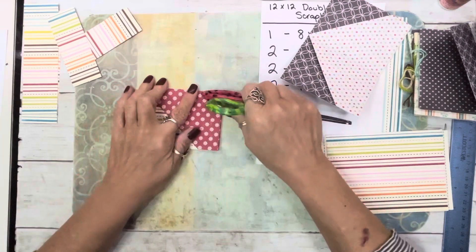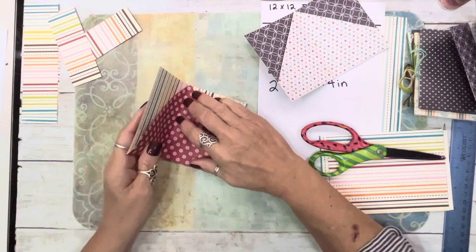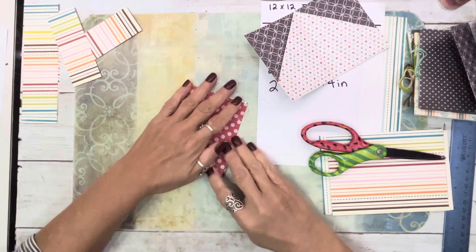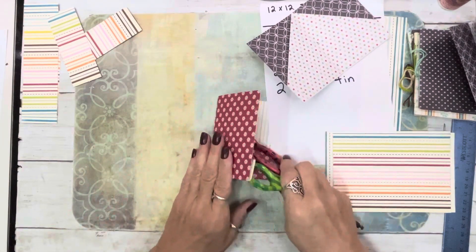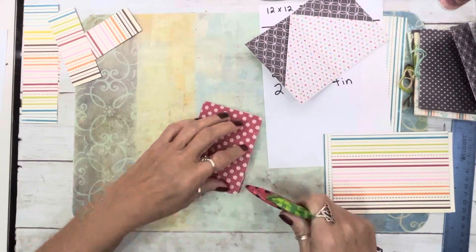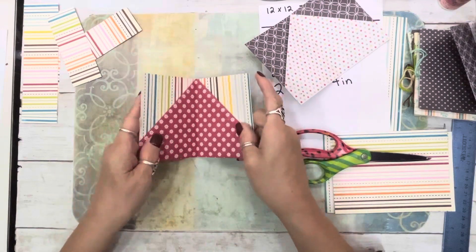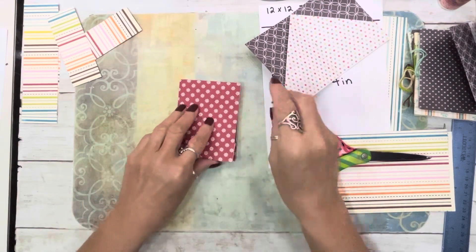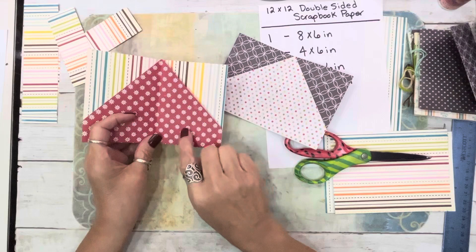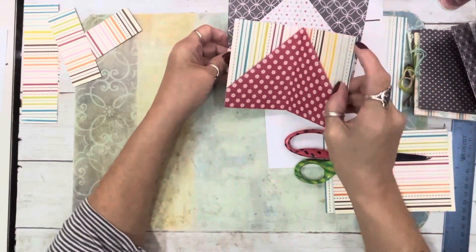I'm working with cardstock double-sided paper — if you have regular scrapbooking paper it is easier, but you can still do it with cardstock. There is the one that's going to be the middle. I keep wanting to say 'signatures.' So that's that one. The next one we have a pocket here and a pocket here — you can see they're different how I did that.